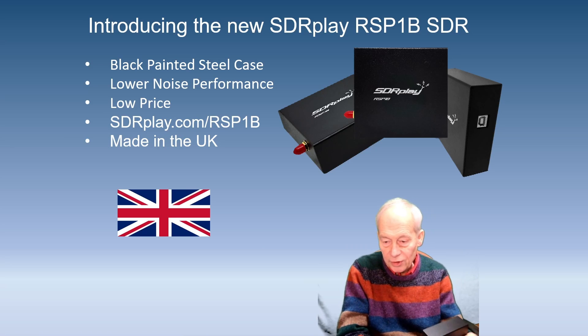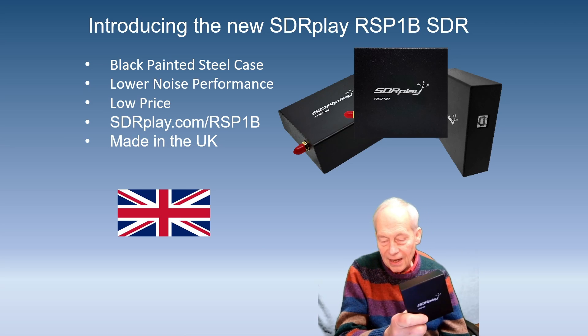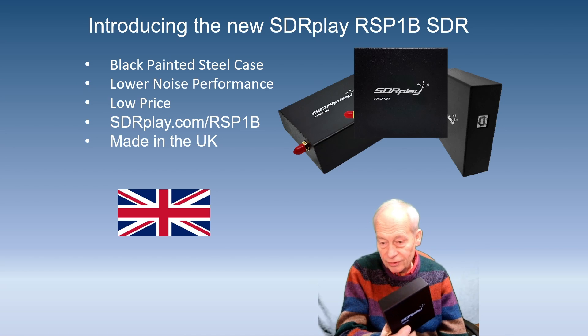Hi, I'm John G4ABQ for SDR Play and we're pleased to be announcing the new RSP-1B. The RSP-1B is an enhanced version of the RSP-1A. The main differences are that it comes in a steel case and it has enhanced noise performance compared to the RSP-1A.